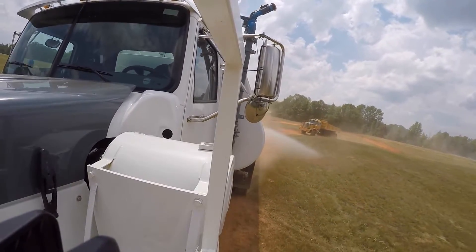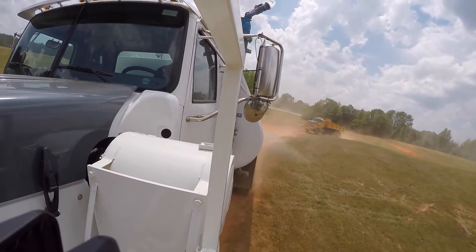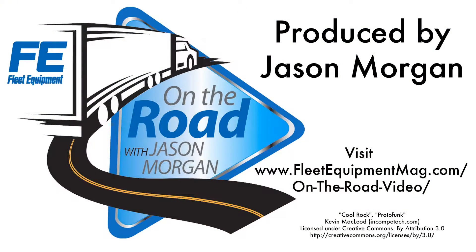While I've got another couple miles of off-road dirt track to water down, why don't you head over to FleetEquipmentMag.com for the latest in heavy-duty truck news and feature stories.